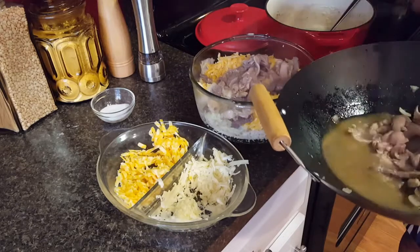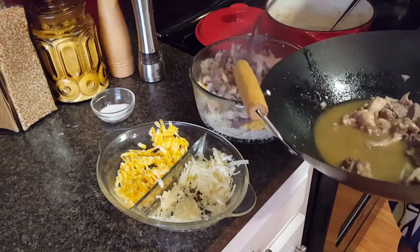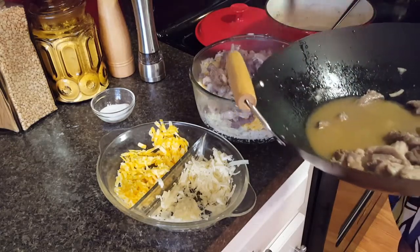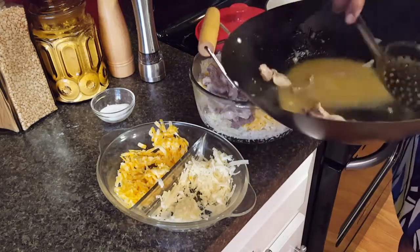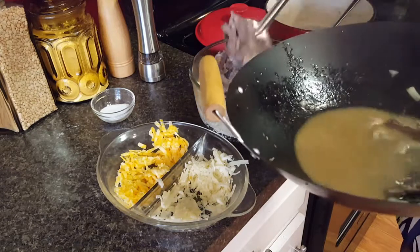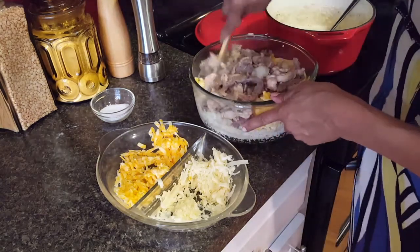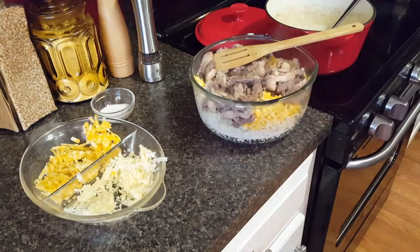I'm just eyeballing everything — it looked to me like that's what Tiffany did too. I'm going to get those onions, and then we're going to combine everything. You know what, I'm going to combine it right in the pan that I'm going to cook it in — I think that'll be easier.